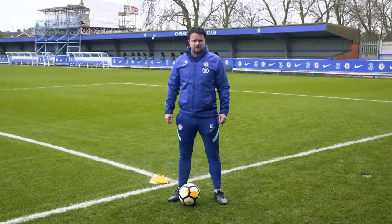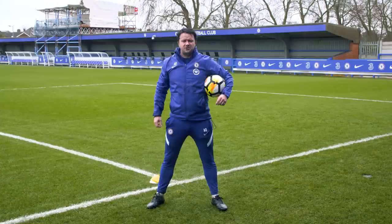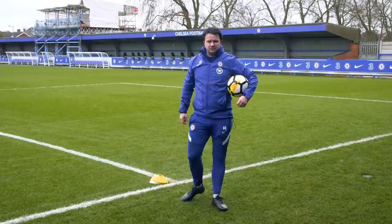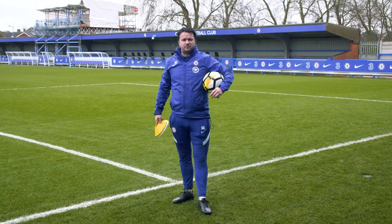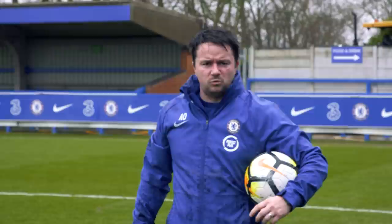Hi everyone and welcome back to another Coaches Corner live training session brought to you by Perfect Play. Today we're at the wet and wonderful King's Meadow for another training session. I'm coach Andy Ottley, I work for the Foundation and the Academy, and I'm going to take you through a 30 to 40 minute training session working on skills, drills and practices that you can train on at home. For today's session you need yourself, a ball, eight to ten markers or household objects. Make sure you've got your drink with you and stay hydrated. We're going to be working on our receiving skills, our passing techniques, some dribbling and turning, and a little bit of fitness work towards the end.